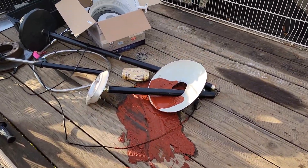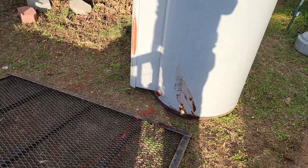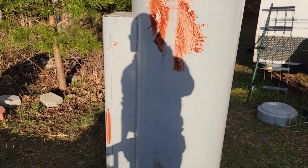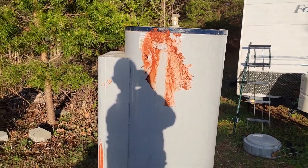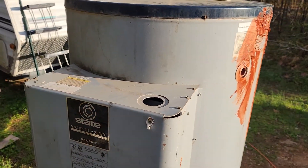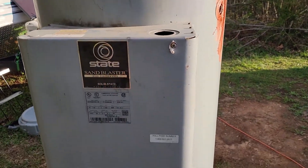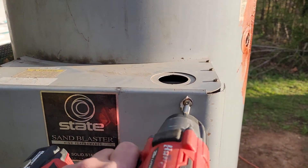It did kind of regurgitate all over my trailer, which is fine. I came around the backside of a department store and there it was. Believe it or not I was on the phone with Jimbo scrapper at the time — check out Jimbo scrapping. I've never seen one this crazy big. I'm going to say it's at least 100 gallons.